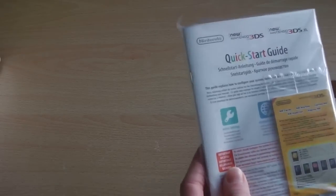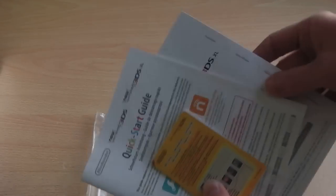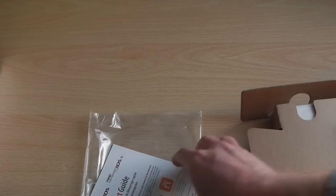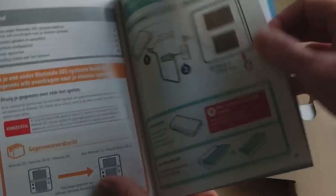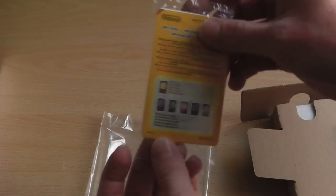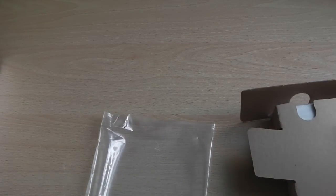History lesson aside, let's get this opened. First, all the documentation that no one will ever read, though I'll have a flick through. We've got the customer support manual, the operations manual — which is a detailed guide on how to use your console including removing and changing faceplates — and the quick start guide covering how to turn on your console, connect to Wi-Fi, and set up Miiverse. Finally we have the AR cards for augmented reality, which I've hardly ever used.